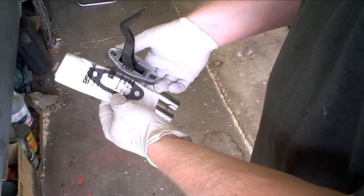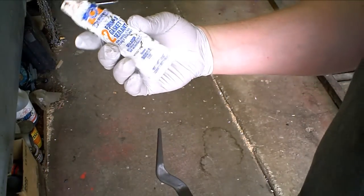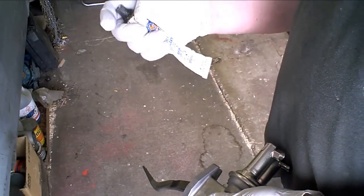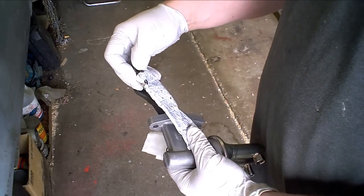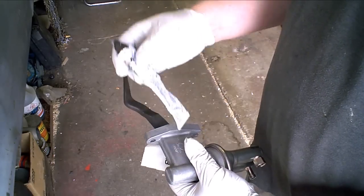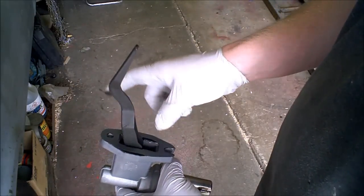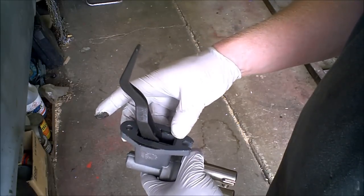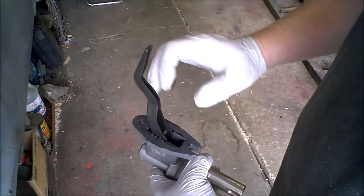First thing's first - before I pull out the old one, I'm going to prep this one, because I want this gasket to stick on there pretty good. One of my best friends is Number 2 Form-A-Gasket. I actually learned about it doing boat outdrives and stuff like that. It cures semi-hard, but it's not like RTV that is a gasket - this stuff sticks really good, has a great tack, and stays pliable. I'm going to put it on and give it a couple of minutes to tack up before I start pulling the old one out.